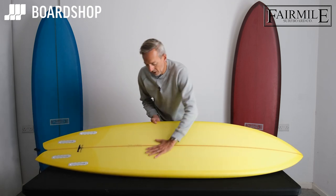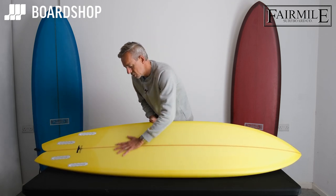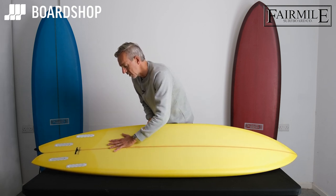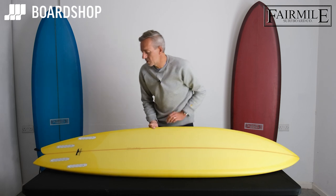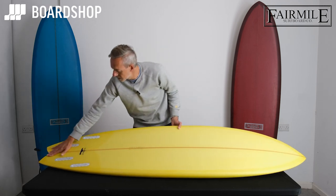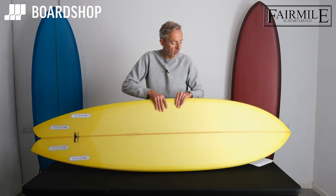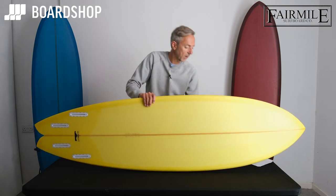On the underside you've got nice concaves kicking in just around here, which gives you the lift, the drive, and generates speed running right through to the fins. It then flattens out through the tail, which gives you the ability to get the board looser through the tail so you can get it moving.